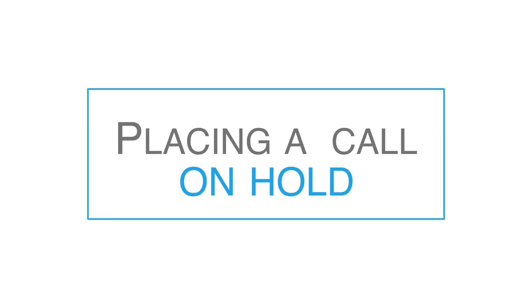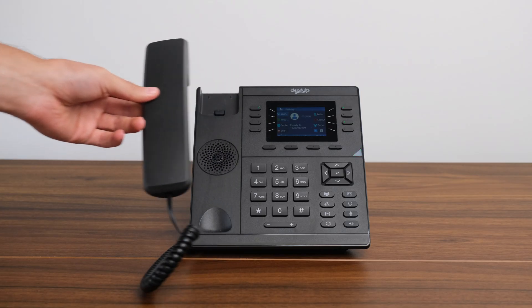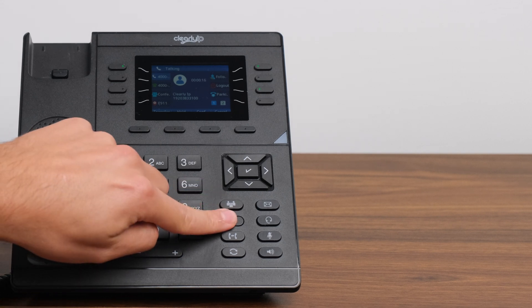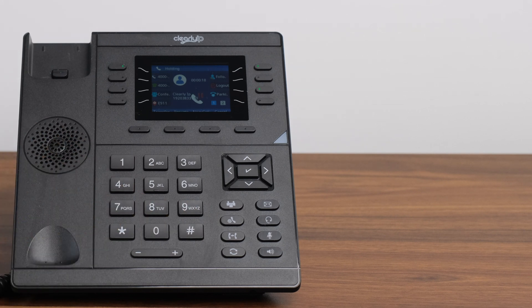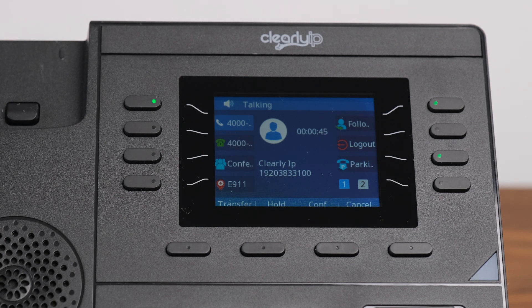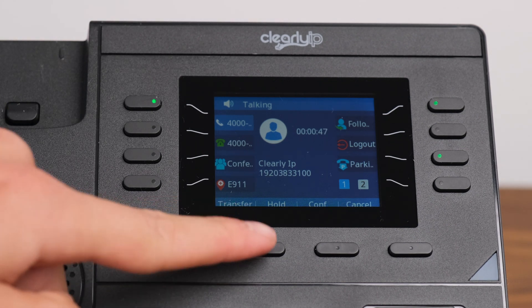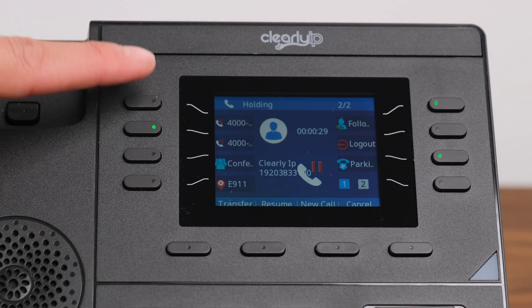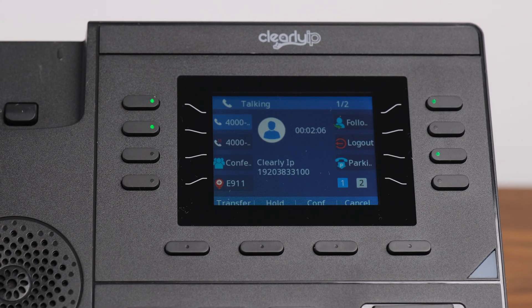Placing a Call on Hold. There are two ways to place a call on hold. Option one, while on an active call, press the hold button located on the bottom right of the phone — it will be the second one down in the left-hand column. Option two, press the hold soft key located directly underneath the screen. To release the call from hold, simply press the same button you used to hold the call. If you have multiple calls on hold, press the flashing BLF soft key of the call you wish to resume.